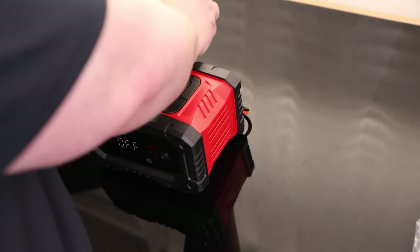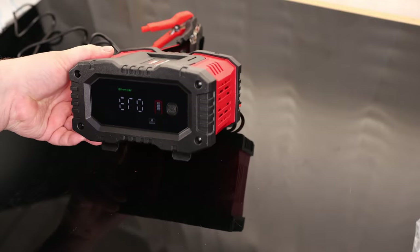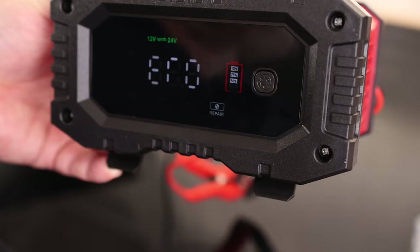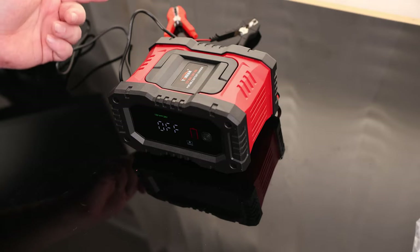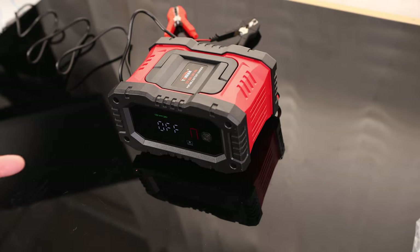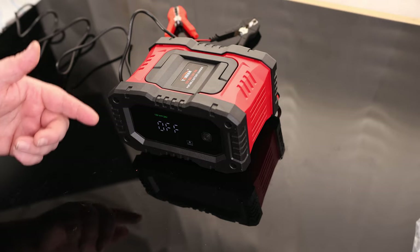I said it had short circuit protection, so if I connect these together — there we go, error. Nice and loud, so that way you can't make mistakes. That for me is actually a very big deal. Even if I give this to somebody that doesn't really know what they're doing, we don't have to worry about it because we're not going to be able to damage anything.